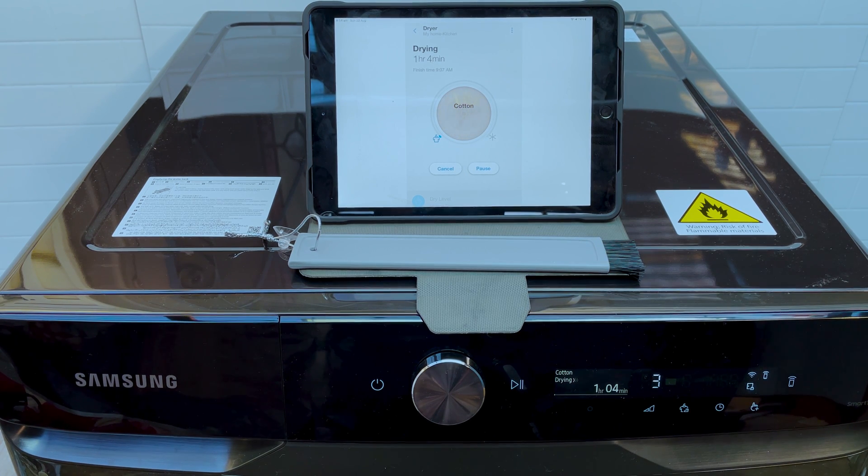If you have any issues connecting your washing machine or dryer to your voice assistant or to the SmartThings app, be sure to leave a comment below and I'll be happy to help out. I always post videos on new washing machines and dryers and faults that come up with them and solutions to fixing them. Be sure to hit the like and subscribe button so that whenever you need me I'll be there in your inbox — thanks for tuning in.